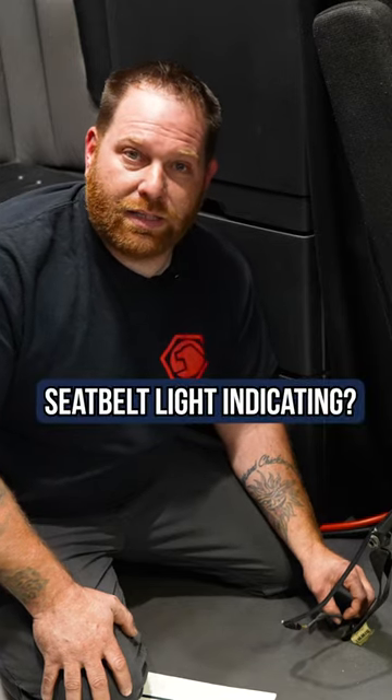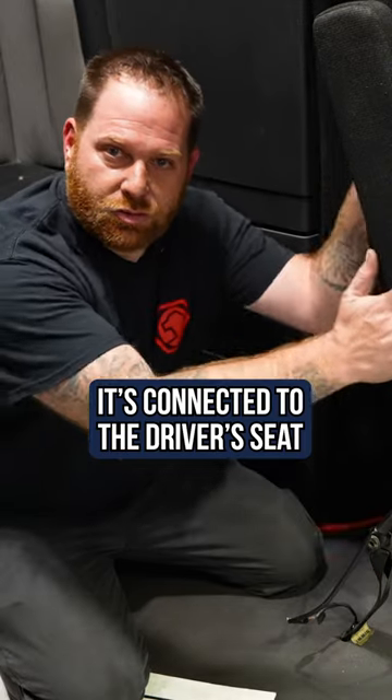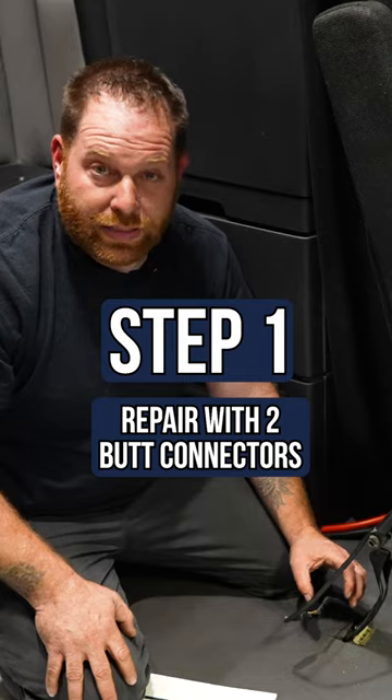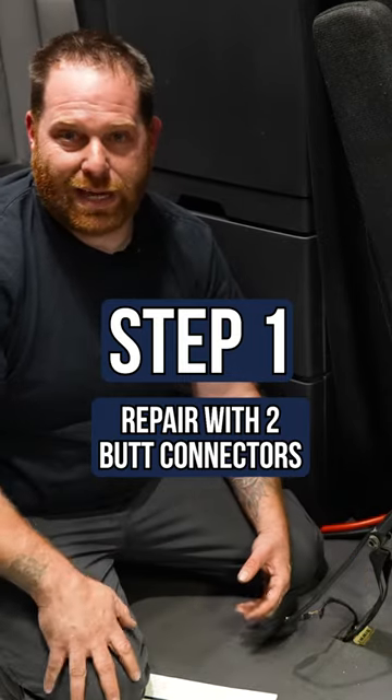Someone mentioned a seat belt light indicating on the dash. This is a wire that's connected to your driver's seat — it's not hard to kick it with your foot. Something as simple as two butt connectors to reconnect it, plug it in, and the light goes out.